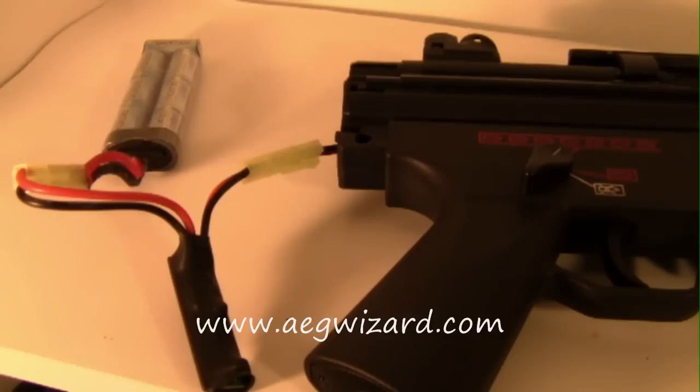Here are some pros of the AEG Burst Wizard. Firstly, it's really compact for its size — only 2.2 inches by 0.6 inches by 0.4 inches in height. That's really, really small. That allows it to fit in most AEG stocks. It can fit in my MP5 stock. I believe you can fit it in everything except maybe some really small AEG battery spaces like the MP5K or G36s. You would need an external battery pack for those. But all in all, it fits in most places like handguards and more.